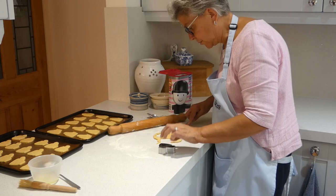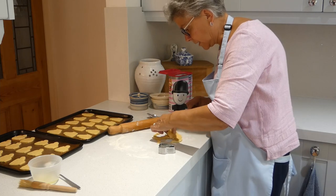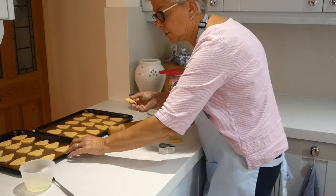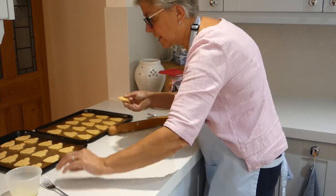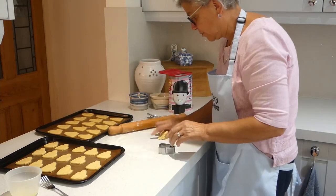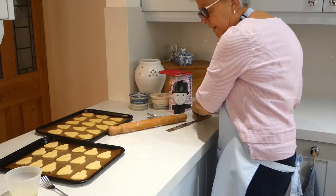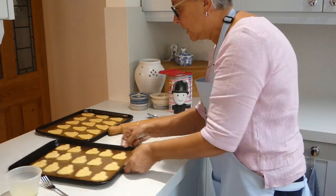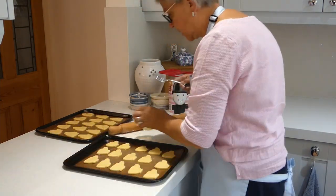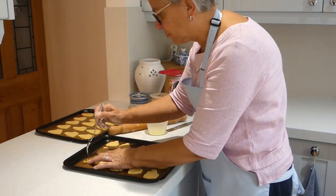I think that's probably going to be the last one, and that is 30 biscuits. Now I'm not quite finished — what we've got to do next is brush them after we've just given them a little bit of a prod with a fork. And that stops them from rising.